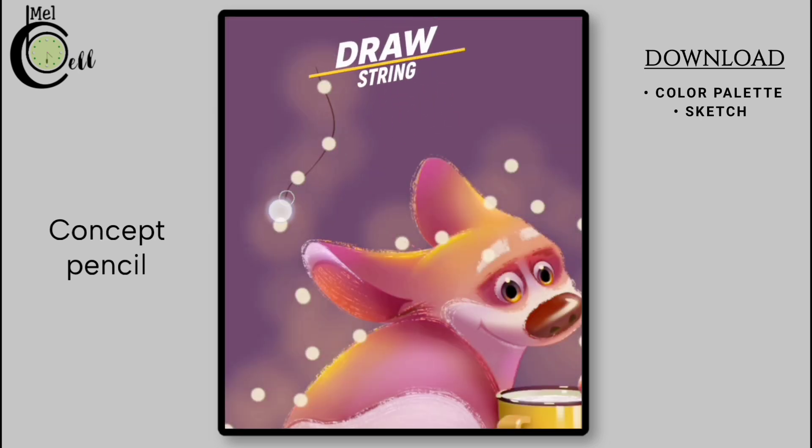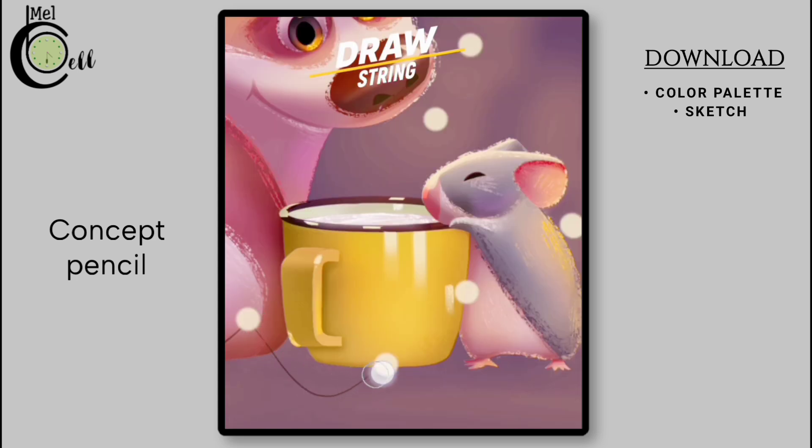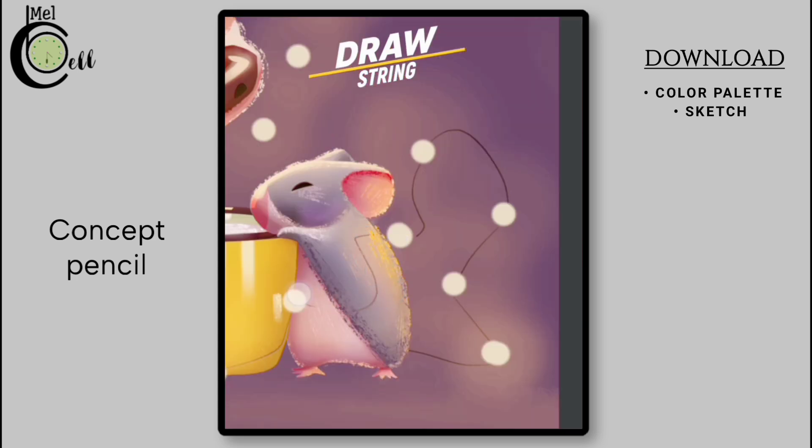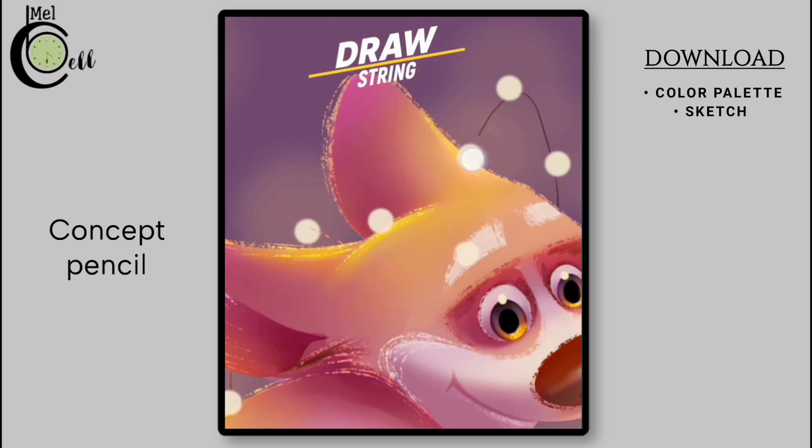Now let's draw a string that connects these lights, using a dark color and Coarse Pencil of very small size. Carefully draw a string that weaves through the lights, following a natural flow and curves of the composition. Take your time and be gentle. This delicate line work will add a touch of subtlety and fineness to your artwork.